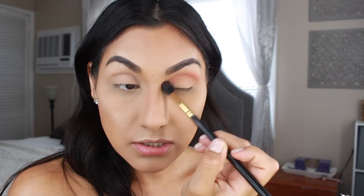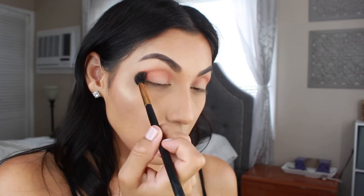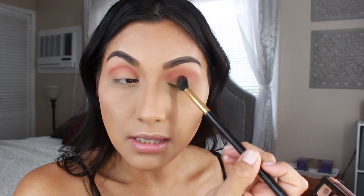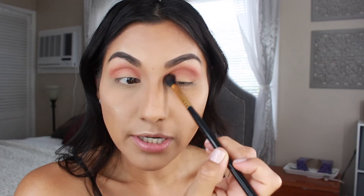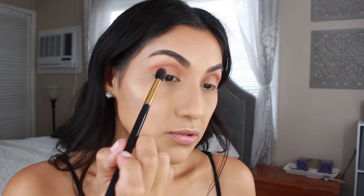Moving on to another Anastasia Beverly Hills palette — it's black and gold — I'm going in with the shade Morocco, which is a burnt orange shade. I'm applying that right on top of Roxy and blending it out on the outer corner in a circular motion, then bringing it from the outer corner to the inner corner. I'm doing the same thing on the other side.